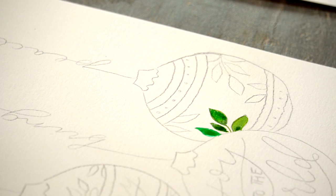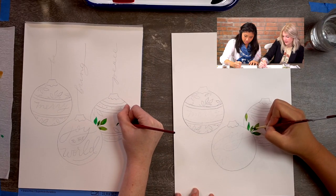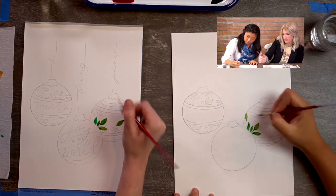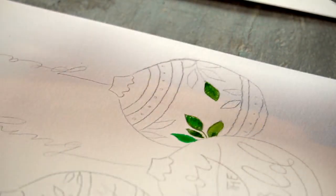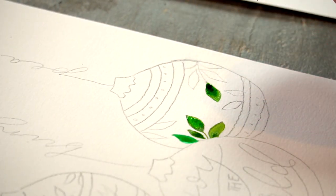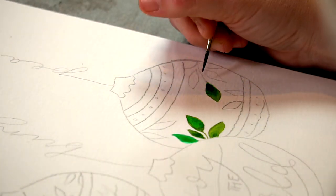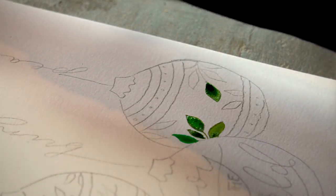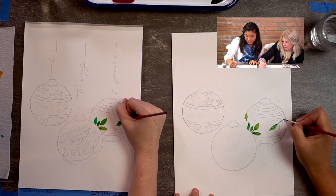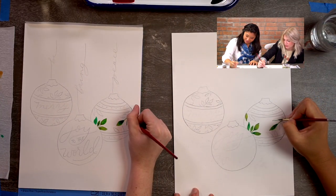That's fun. Even if I do one of these leaves over here, while it's still wet I can drop in a little bit of blue. I like to live on the edge — I like to drop in color. It's not planned; I don't know until I'm in it, but this is the perfect opportunity to say I live on the edge when I drop in color.